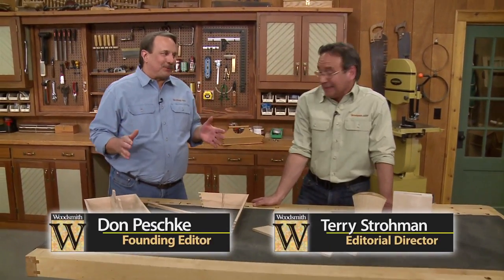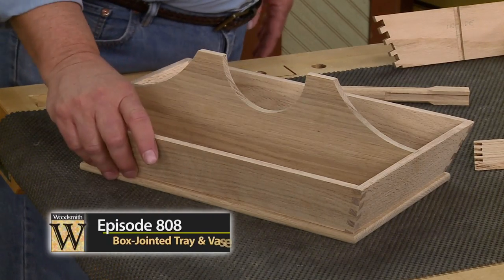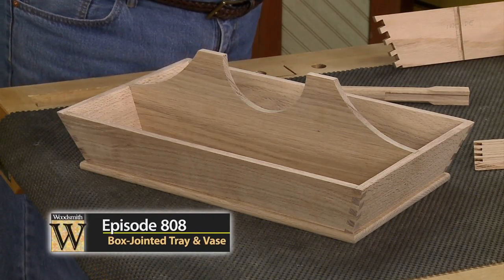You know, Terry, this whole project would have been a lot easier if the sides were perpendicular. But no, we have to angle the sides of this tray and make it kind of challenging.